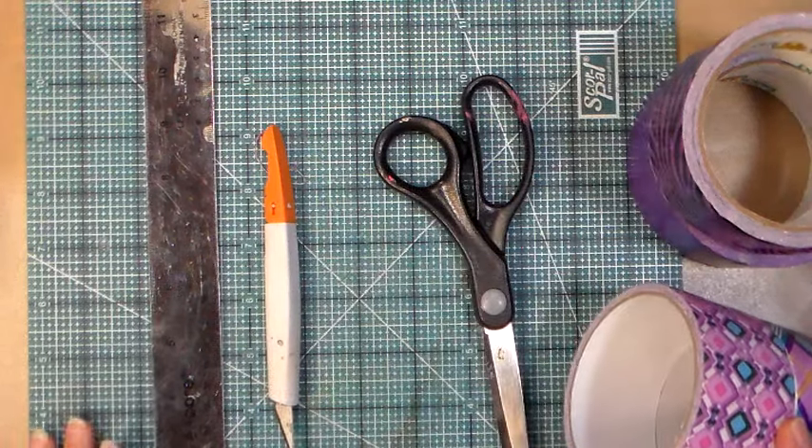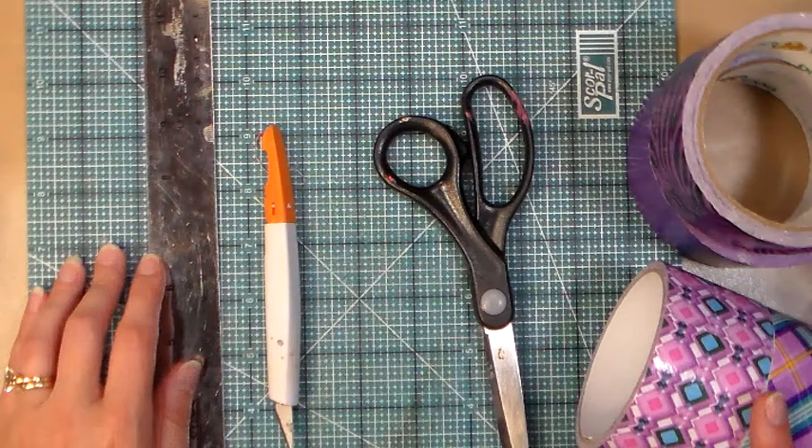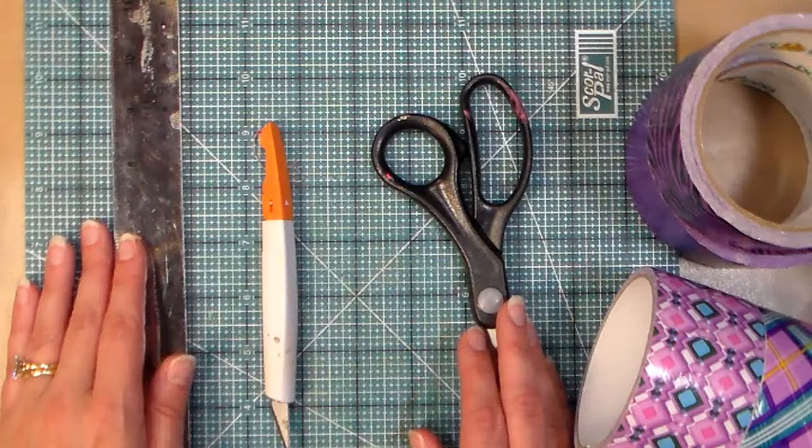Hi there, Lindsay here, The Frugal Crafter. Today I'm actually doing a test of video quality, so if you could let me know in the comments below how this looks, that would be really helpful for me because I'm just trying a different way of recording to see if it looks better.